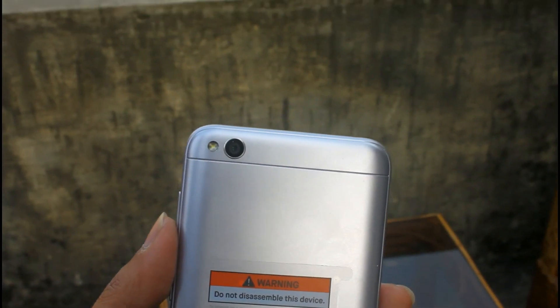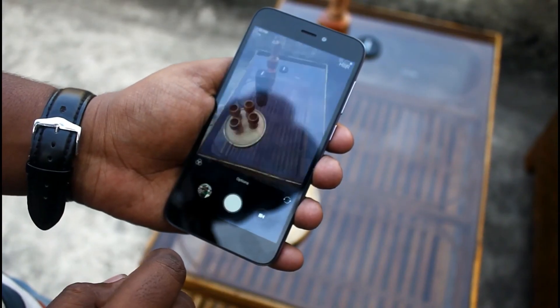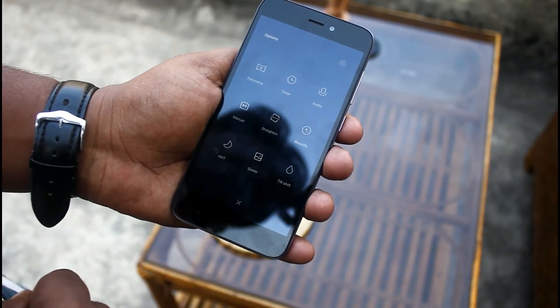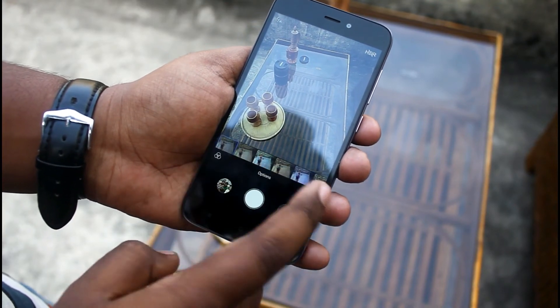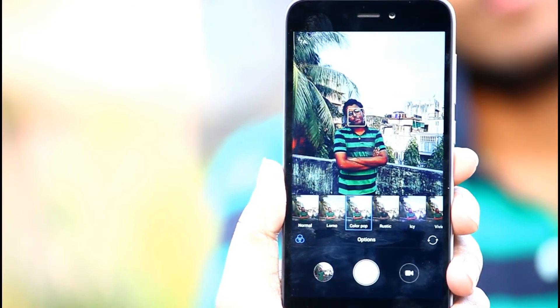Now let's separately talk about the camera. First, let's check the camera UI. In the options you'll get panorama, timer, audio, manual, scenes, and many more modes. There is also an effects tab where you'll get lots of live effects that you can apply in real time.